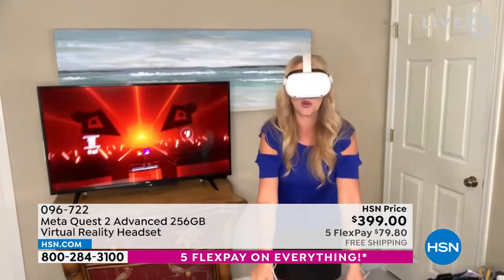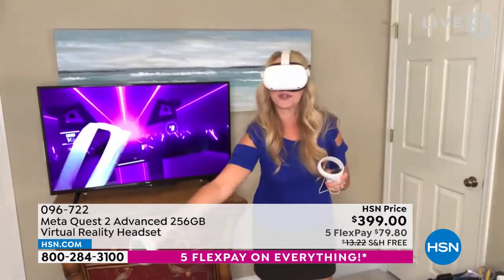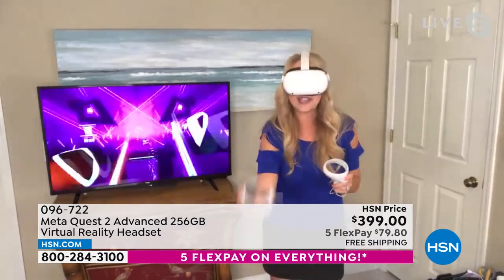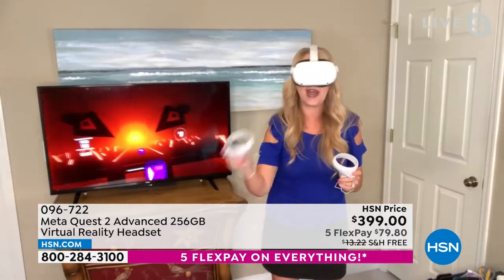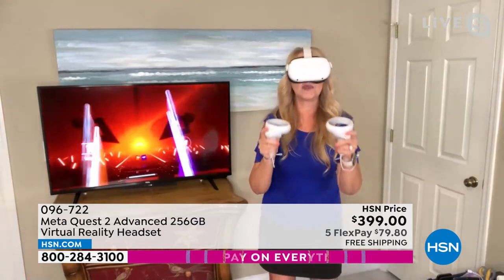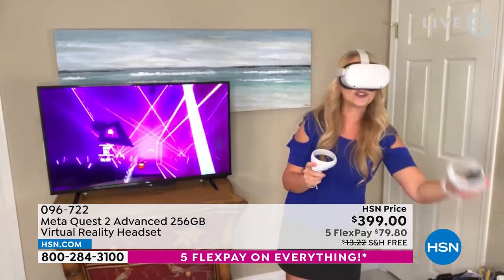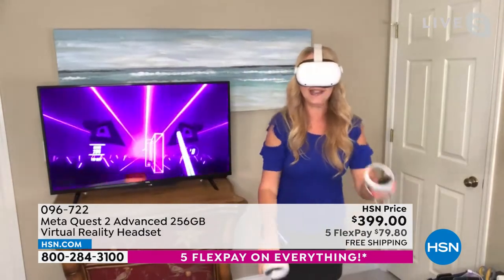It comes with a glasses spacer so if you're a glasses wearer it works right over your glasses, and a rubberized cover so no makeup smudging. I've been playing games and accidentally working out every night — I feel fantastic. The sound quality in your ears is amazing and fully adjustable. The headset is fully adjustable — very comfortable, super lightweight, and all the electronics are inside. With other VR headsets you always had to have a cell phone inserted, but the Meta Quest 2 has everything built right in, so you can have a blast right out of the box.